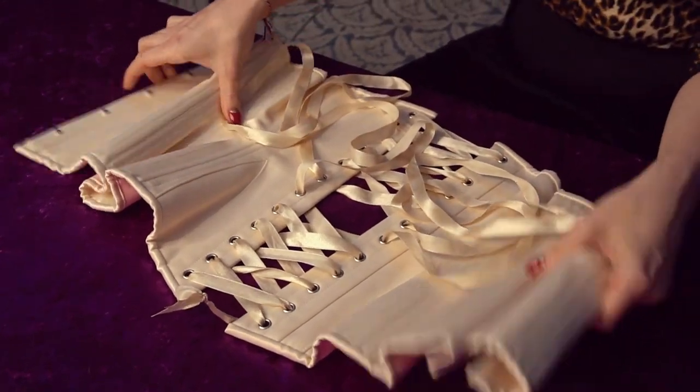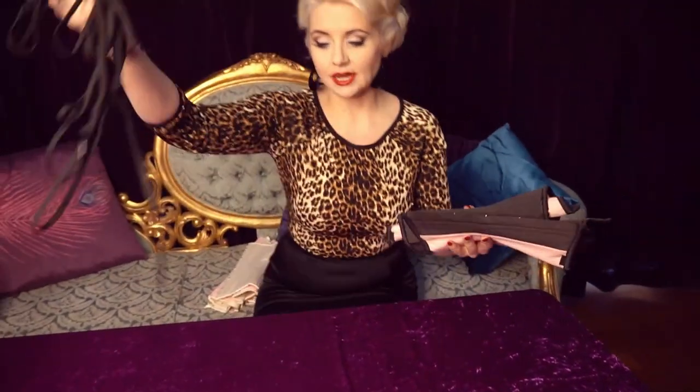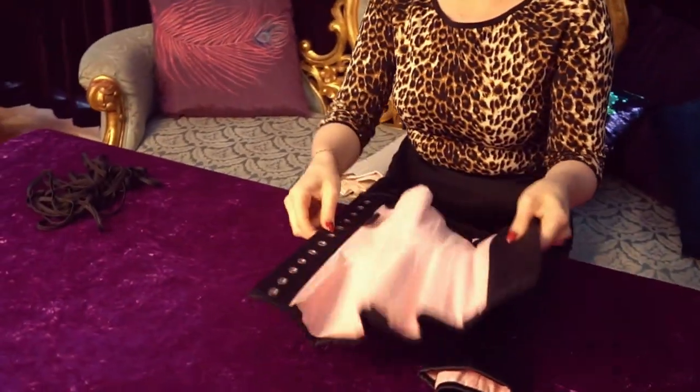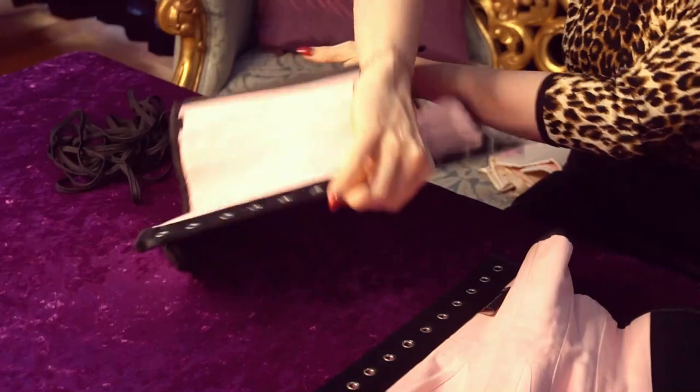So what I've done is I've prepared a corset that I've already unlaced, and we're going to have a look at how you lace up this corset. I've got my two parts — this is another What Katie Did corset; they make beautiful ones.